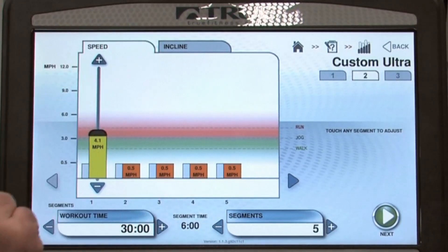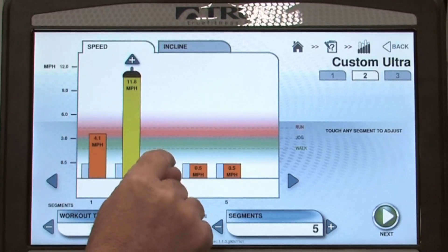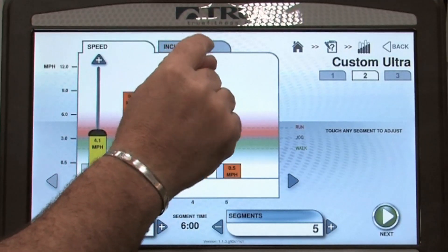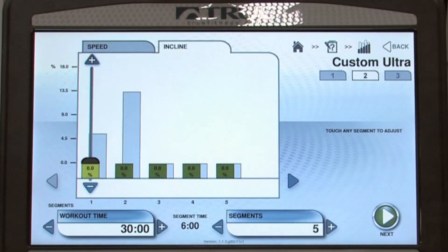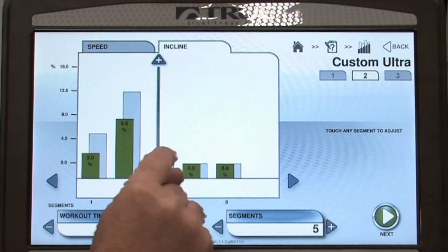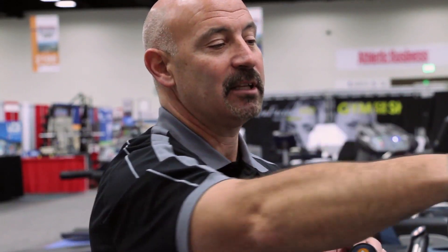As I set up each individual segment, I move from one segment to the next. Again, dragging and fine tuning. If I want to set up my incline, I simply touch the incline button — it shows what my speeds were so I know where I want to be with my incline as well. All at the touch of a finger. Once I've completed all my segments, I simply hit the next button and I've created a custom exercise program.